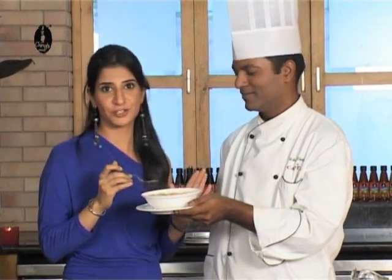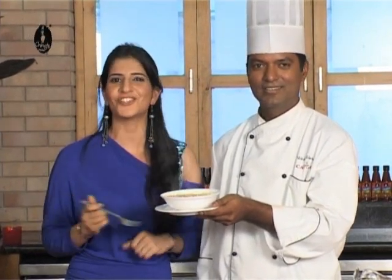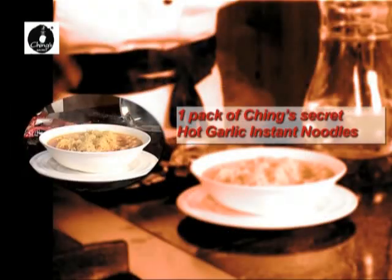Chef, you and Ching's both are magical. If you want to do this recipe, tune in to Ching's Secret, the real way to tasty instant Chinese. One pack of Ching's Secret hot garlic instant noodles and two cups of water.